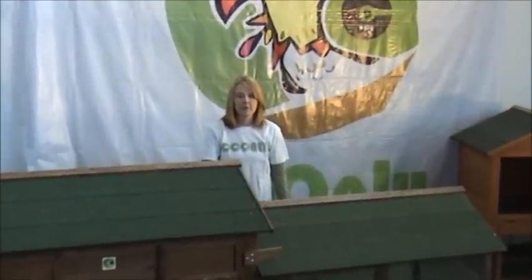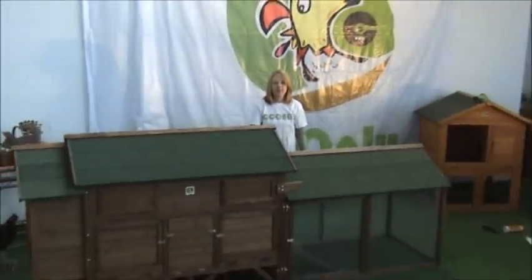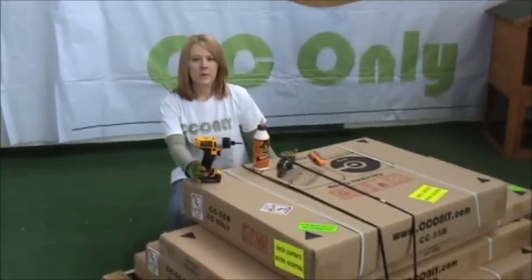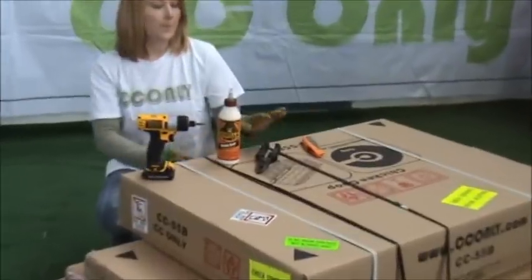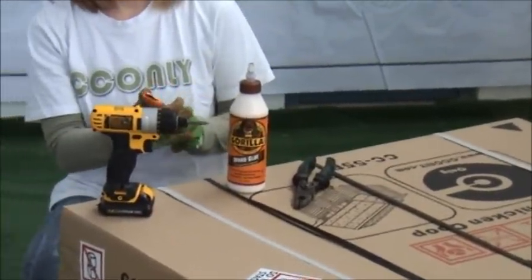Welcome to CC Only. My name is Jeanette. We are going to show you how to assemble the CC 55 R2. What you will need is a Phillips power screwdriver, wood glue, pliers, and a box knife to open your boxes.